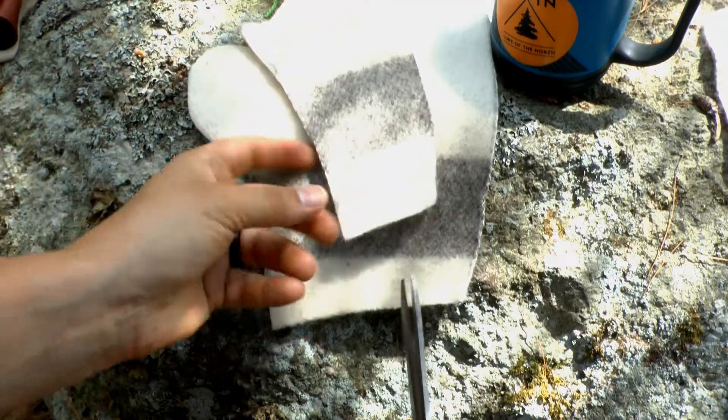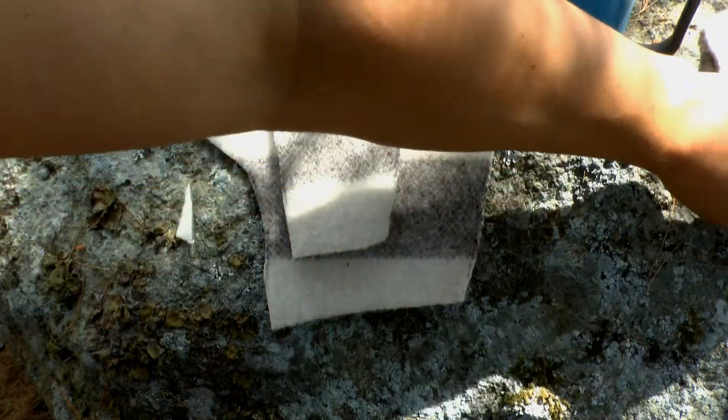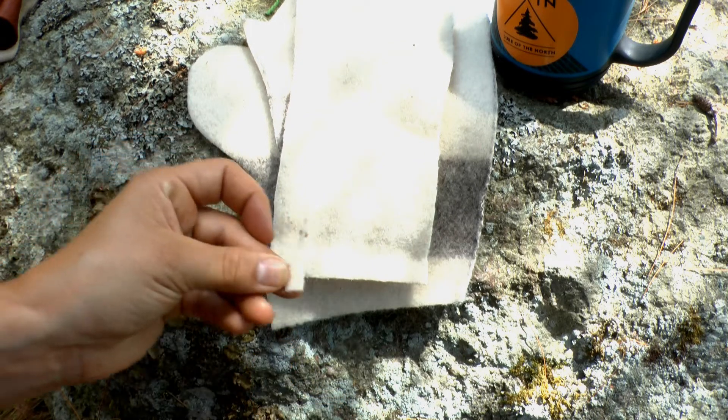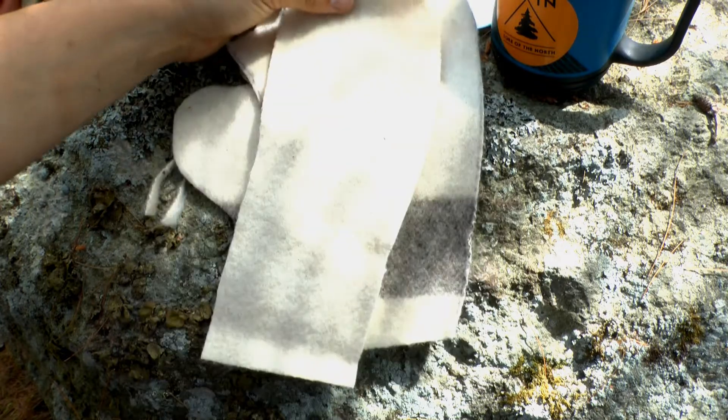I'm going to do that on all three pieces — just a tiny little bit. And that's just going to tighten up the cuff a little bit.